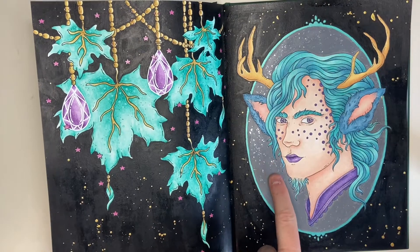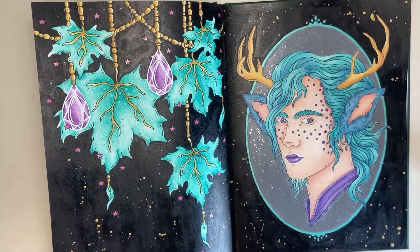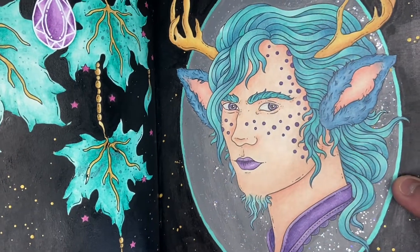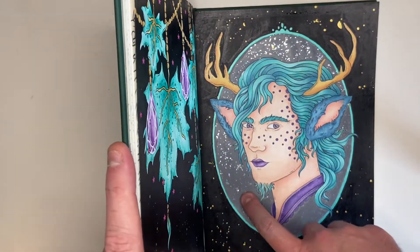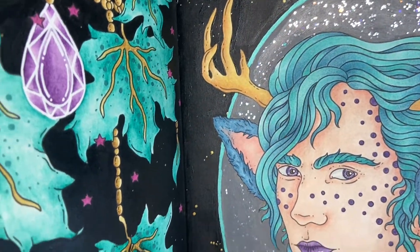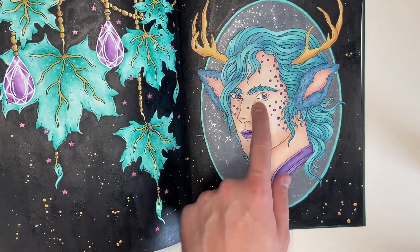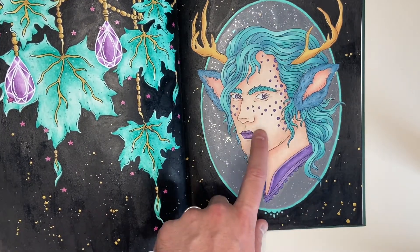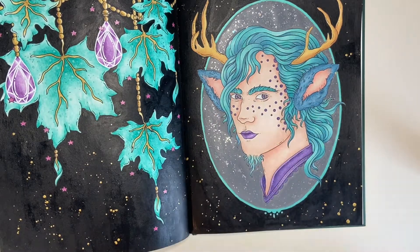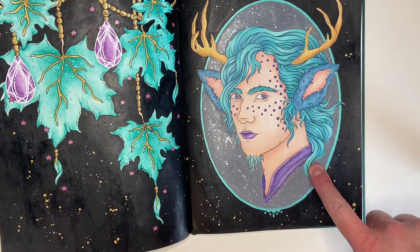I used a Hobbycraft gray for this background and again used Galaxy Glitter — not the Icy Comet one, the other one I can't remember the name of, but the glitter has random colors in it — blues, greens, and golds. I then used my Polychromos for the skin, which I always use the same three or so colors, and I think this is probably the best skin I've ever done. I might need to push the shadows darker, but it's definitely the best to date.